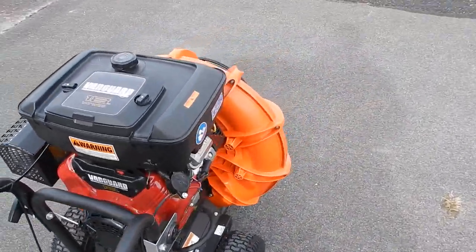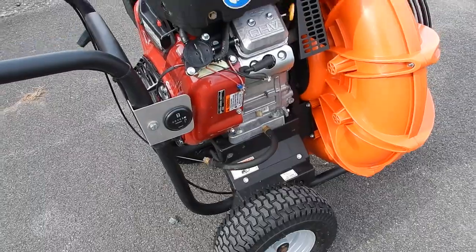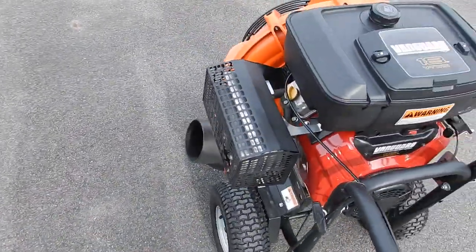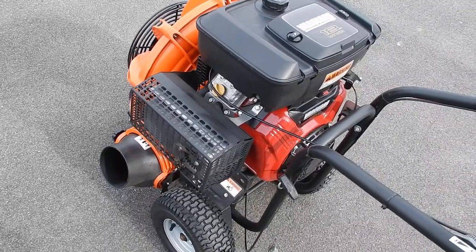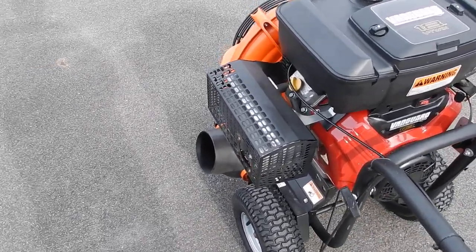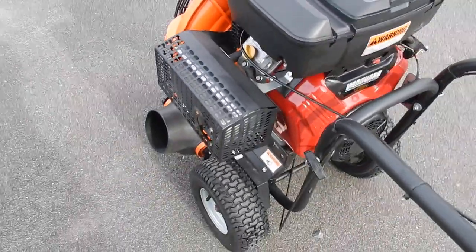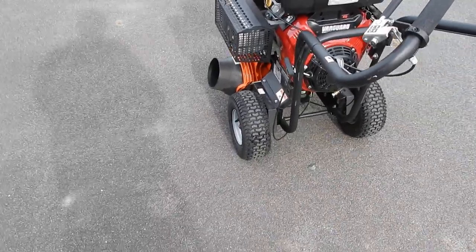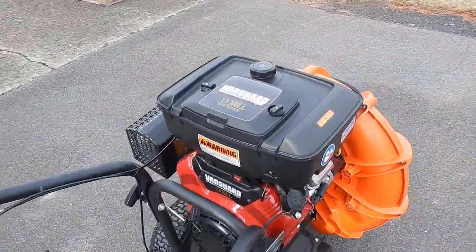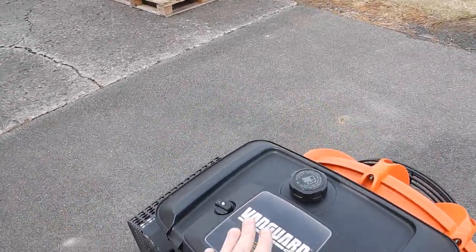The only thing that broke on this blower in 155 hours was the recoil rope, which had to be replaced — that's normal. Usually it starts on the first or second pull: first pull when it's warm, second pull when it's cold. This is the choke right here. The oil that I run in this is the Mobil 1 5W-30 synthetic oil — that's one of the types of oil it calls for. The air filter's in here.